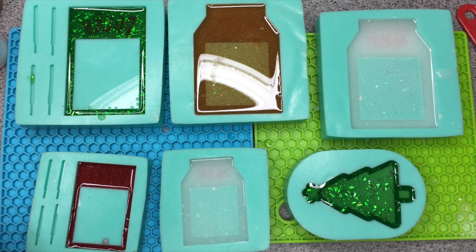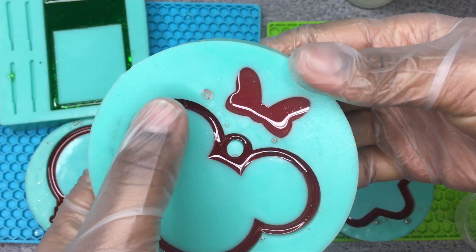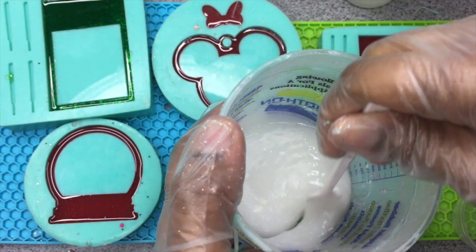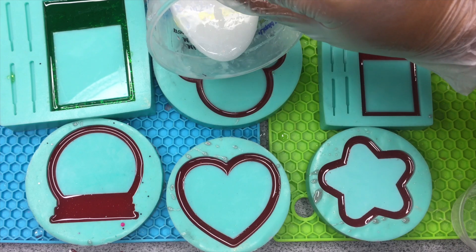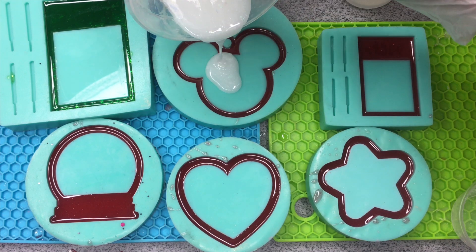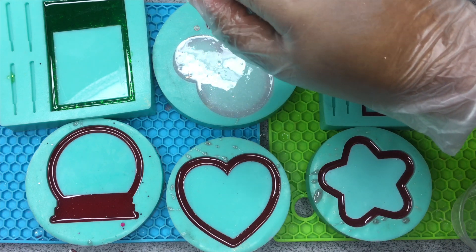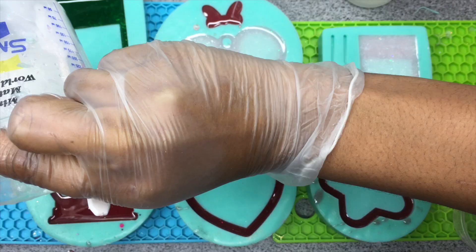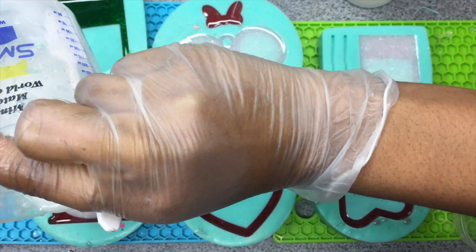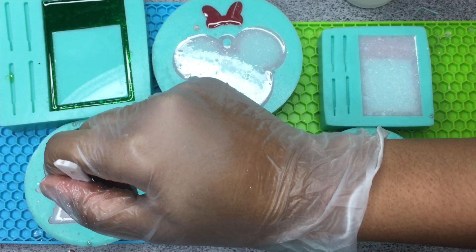I've already poured some of my resin pieces, but for the pocky charm on the left hand side, I'm just putting in a small layer of resin first, because later I'm going to do a backing color so I can have the rim one color and the back another color. After waiting a few hours for it to get really tacky — not completely dry, but tacky — I can pour the white over it. If I did it at the same time, the colors would mix, which is not what I want, so that's why I wait a few hours.